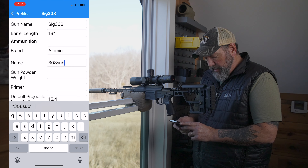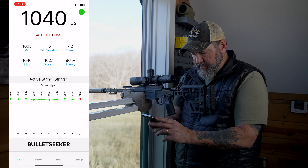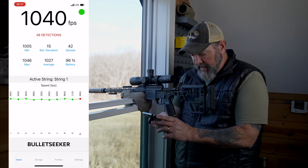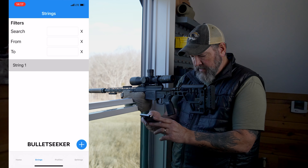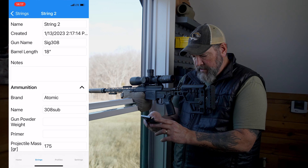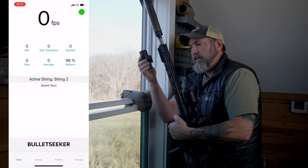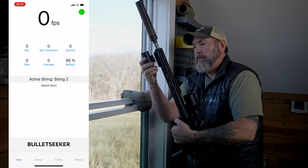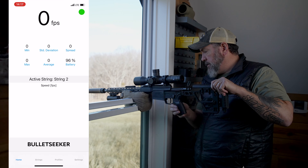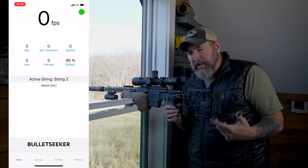We'll just say 308 sub. Gunpowder weight — no idea. Primer weight — no idea. 175 grain. So what you're seeing on the screen right now was from my .22 long rifle. I see I need a new string, but I don't know how to add that in. Oh, right here. There we are. String two, SIG 308. Ammo — yeah, there we go. Which is obviously pretty simple in theory. Simple as that. Get this back on here. Got our ammo here. Let's go ahead and put five shots down there and just see what the app does.